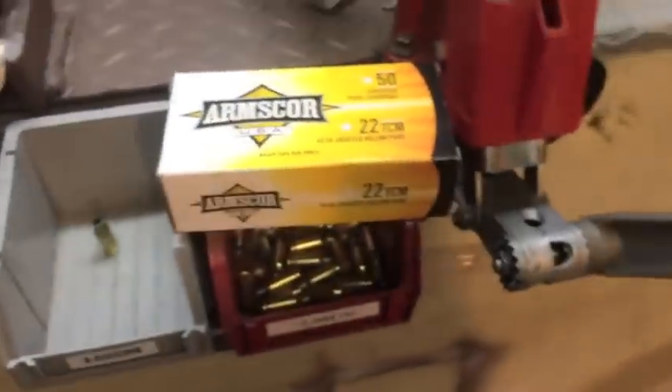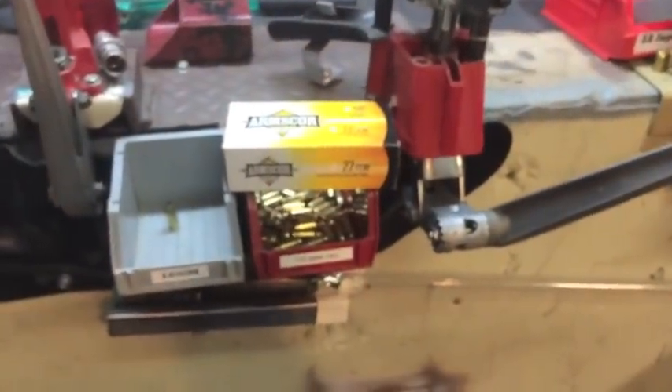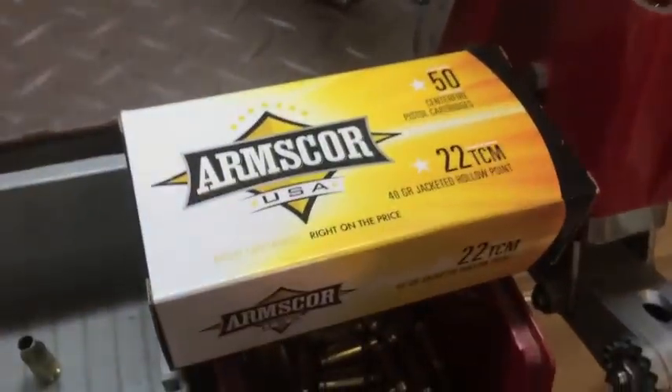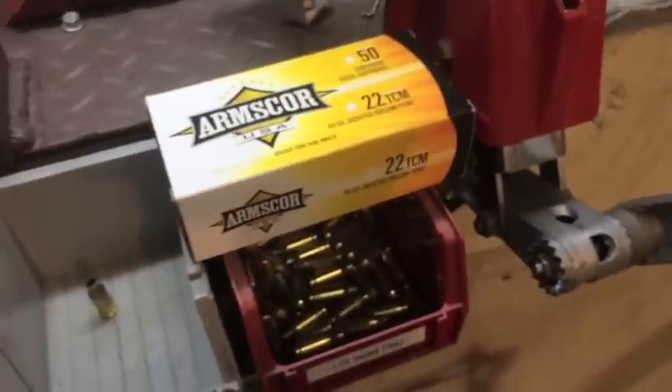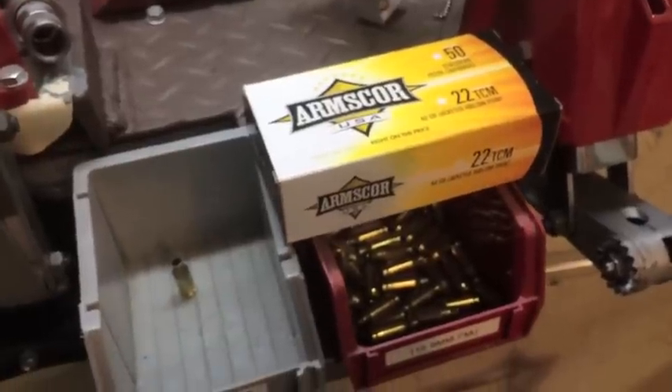Hey guys, Bill here from Keystone Weapon. What's going on? I got some Facebook feedback from you guys that you want to see some info on the 22 TCM as far as load data and stuff like that goes, and I really appreciate that feedback. Keep those ideas coming because I'll give you guys whatever I can. I got a little bit of experience in a lot of different areas.